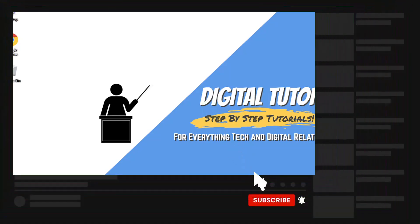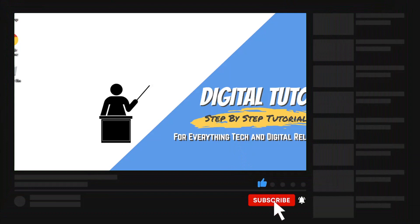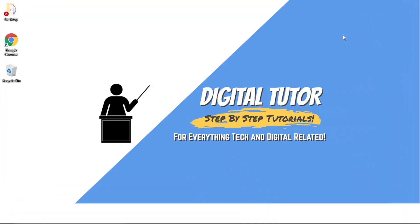If you are new to the channel, don't forget to hit that subscribe button for more step-by-step tutorials, how-to's, and tips and tricks for everything tech and digital related.